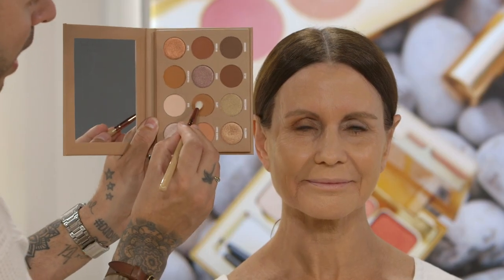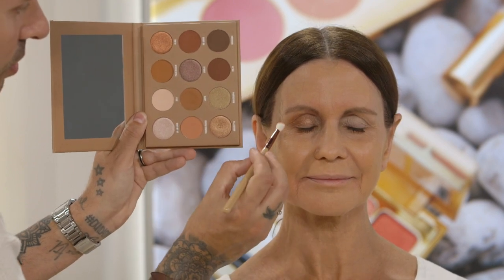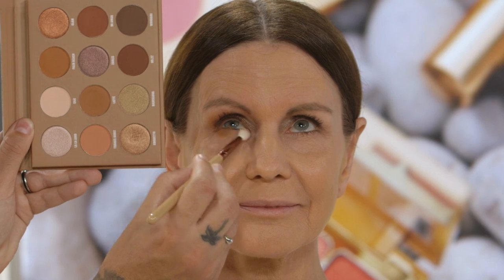Now to tie it all up, I'm going to go back with the colour Latte using my Crease Define brush, and slowly just smoking up under Simi's eyes to match the colour.